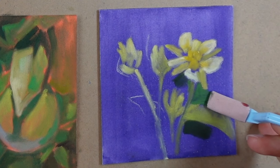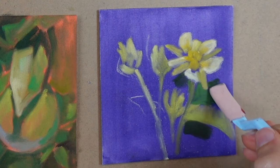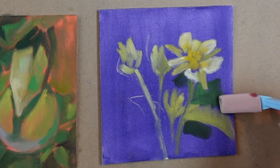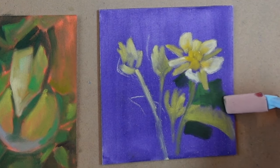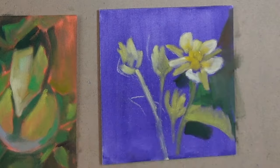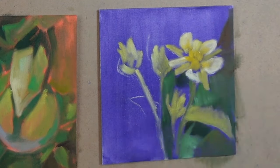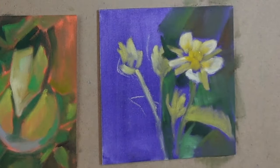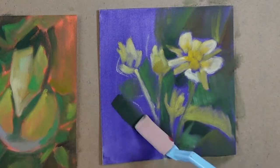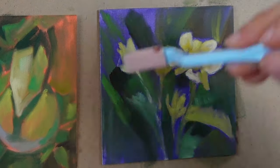The sanded paper will hold several layers of pan pastel, but I typically don't want to cake on too much because my end goal is to come in and refine details with colored pencils later. So I try to keep my pan pastel layer light to medium so that a little bit of that staining is coming through — that's my metric for how much I'm putting on the surface. When I'm all done, I'll typically spray it with a textured fixative, which adds some texture back onto the surface and keeps the pan pastel secured when I come in with colored pencils later.